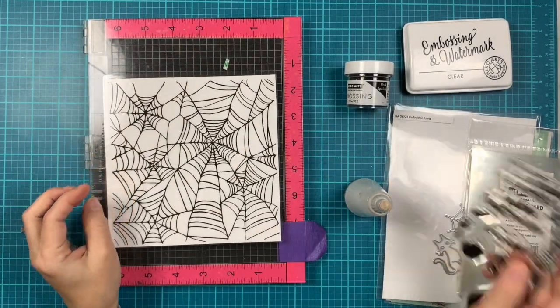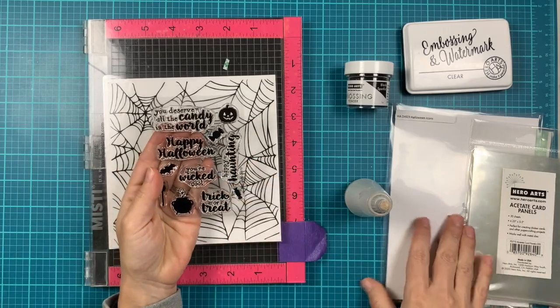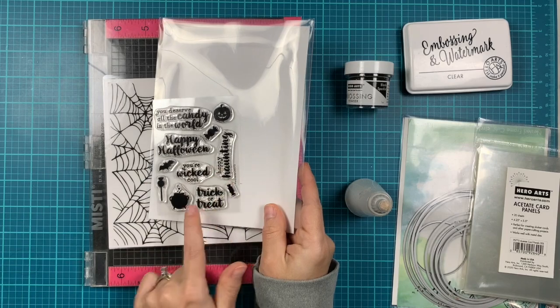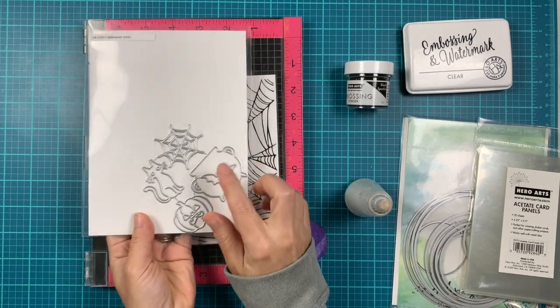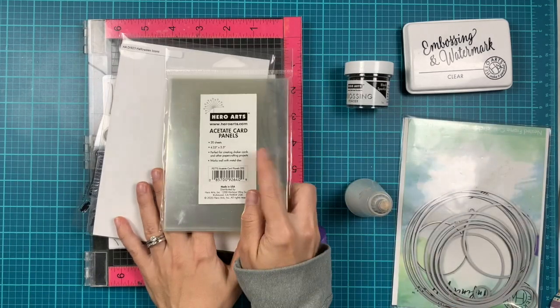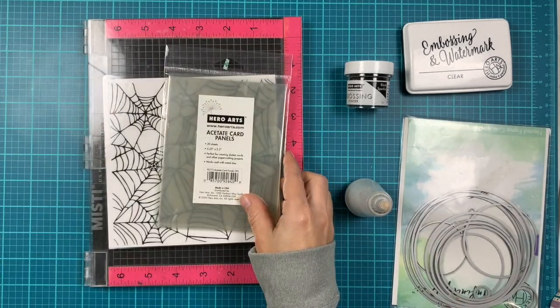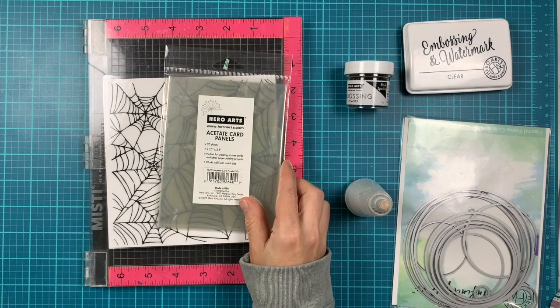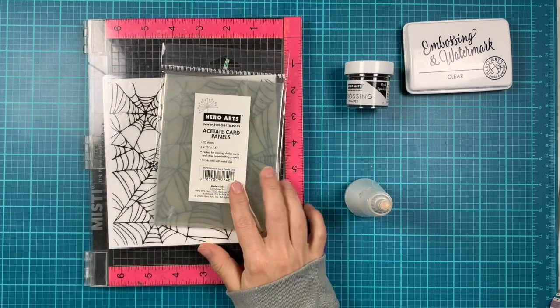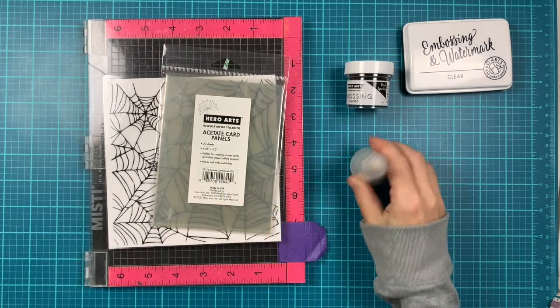Besides the spiderweb bold prints, I'll be using the Hero Greetings Halloween and the Halloween icons fancy dies. Also we're going to do some embossing on acetate card panels. Let's get started — we're going to make a shaker card, so I have my circle infinity dies on the side to use for our shaker piece.